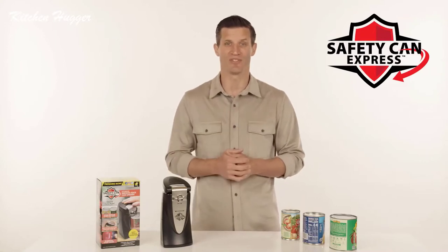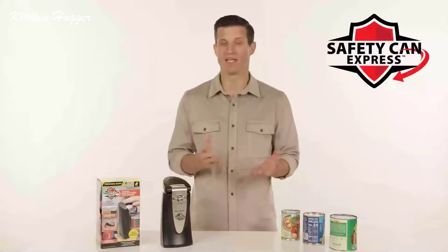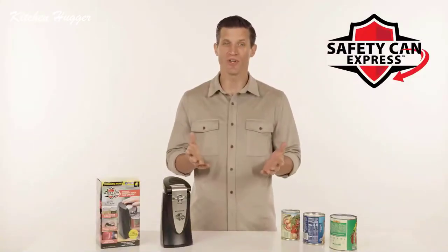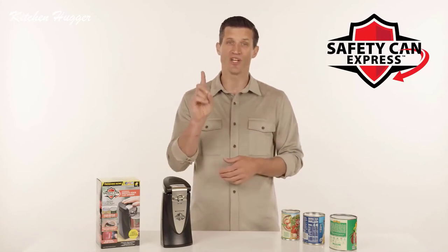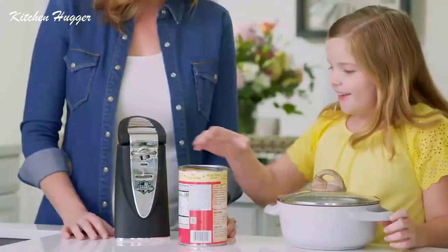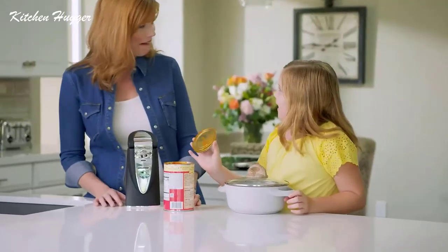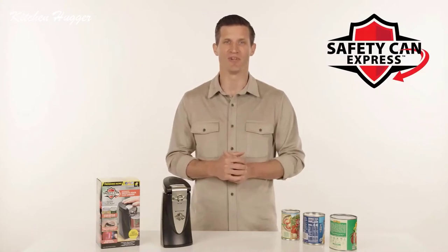And here's an added bonus: if you have leftovers, the lid fits right back on top, making the can resealable. The ergonomic, large, easy push lever and the sturdy base lets you operate it with just one finger. And with this sleek design, Safety Can Express will fit into any kitchen decor. Safety Can Express — just another fine item from Bulbhead.